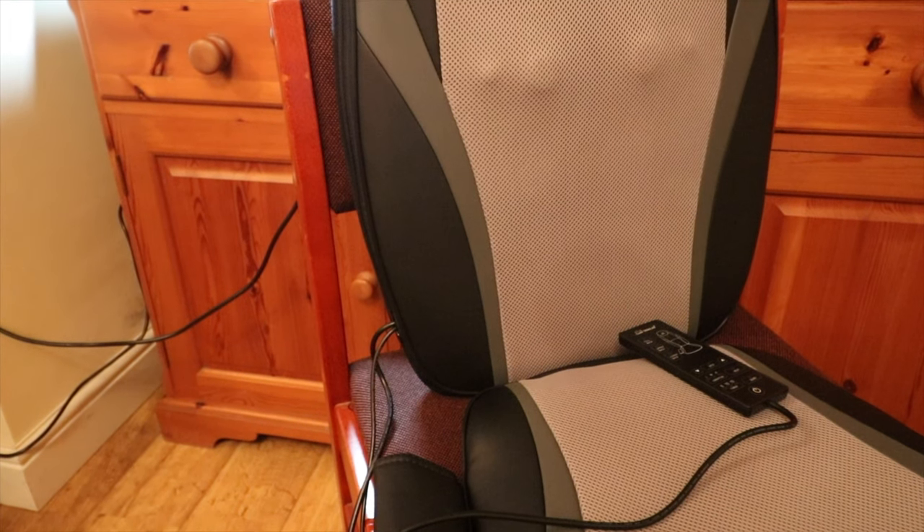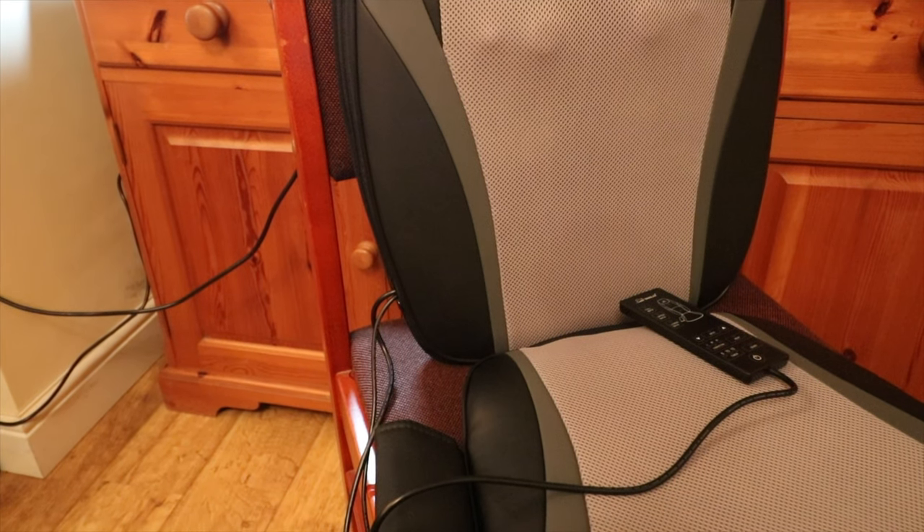This back massager is designed to be placed and fitted onto any seat and helps relax and massage your upper, lower and full back. The massager is a slightly more budget version of a similar product I have featured on the channel before.